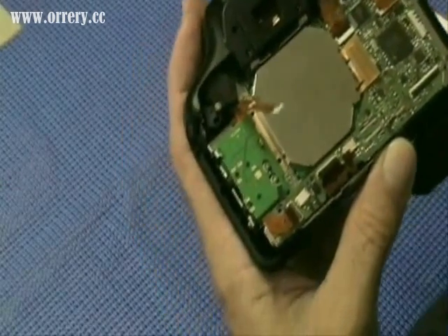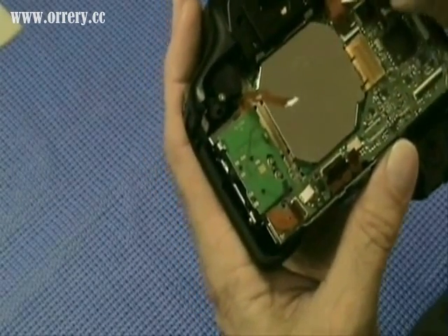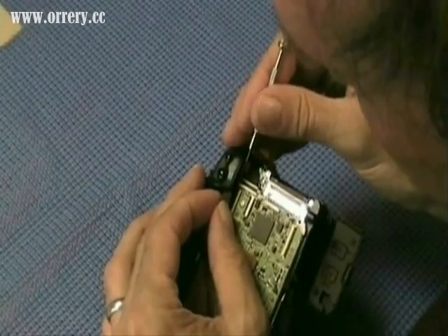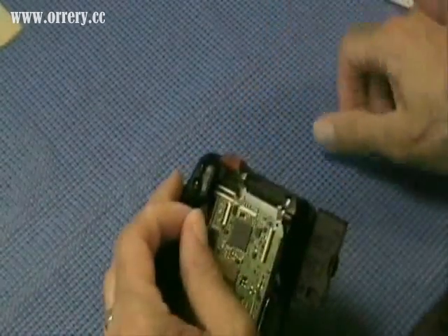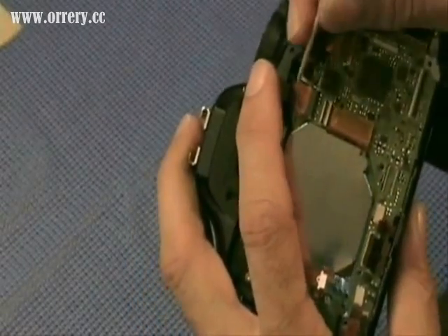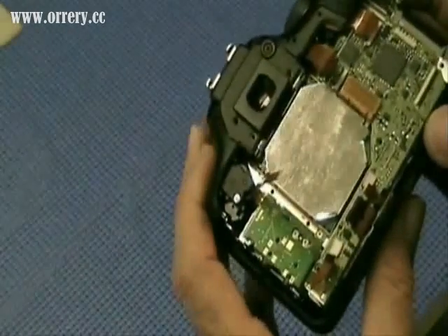We do the same for H — popping up that hinged part on the connector and using the pick to slide the ribbon cable out. Ribbon cable I is up in the upper right-hand corner. It is a little bit difficult to get at, but releasing the black part of the hinged connector allows the cable to come loose. The final one, J, the hinged part moves in the opposite direction — we actually flip it up towards the ribbon cable, and then remove the ribbon cable itself.